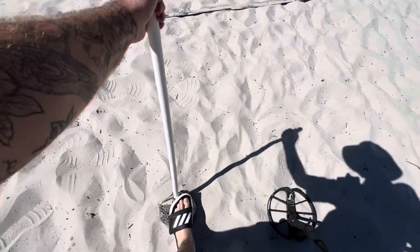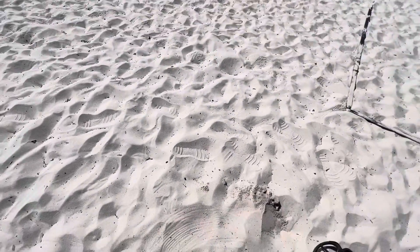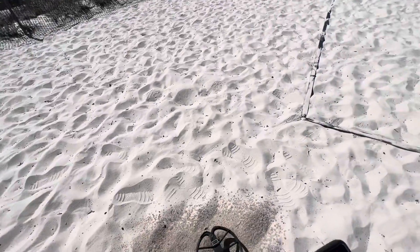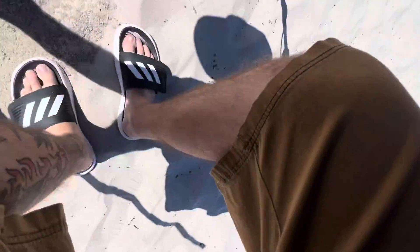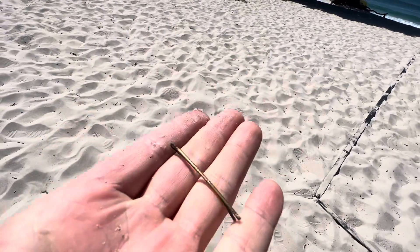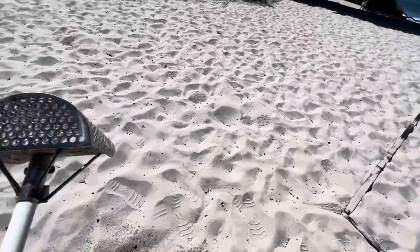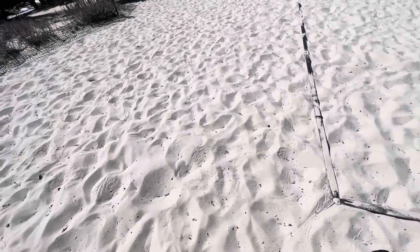First iron tone of the day — oh there it is. All right, first target of the day is a gold bobby pin. That's a good sign, we got gold in color — probably 35 carats, no big deal.